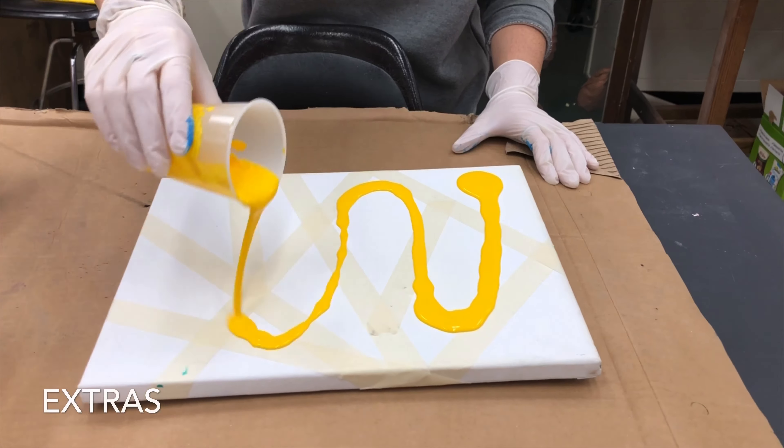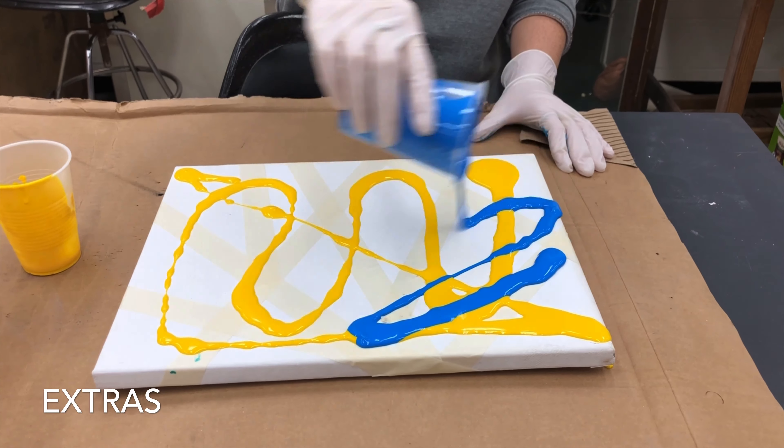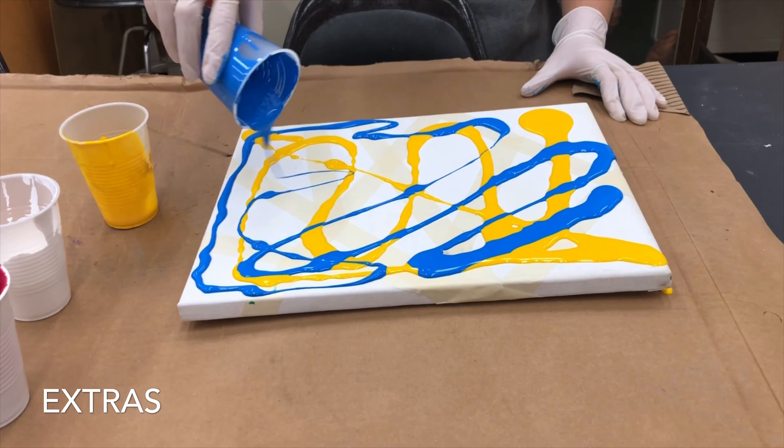If you want to create a cool design, you can apply tape to the canvas before you pour the paint. Then when the paint is dry, peel the tape off.